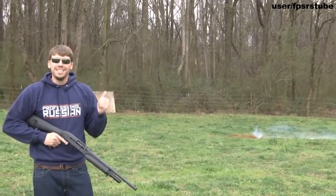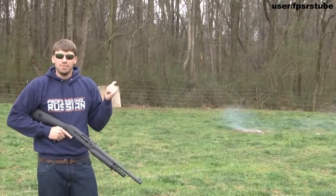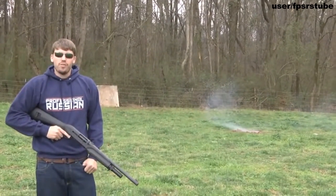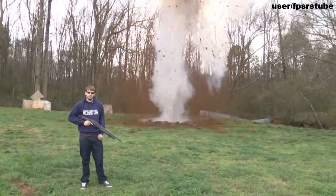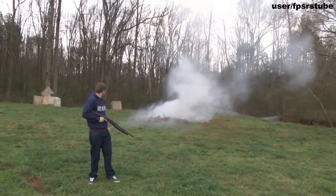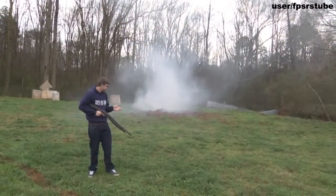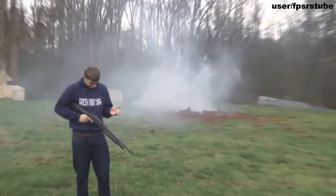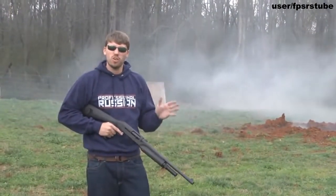I'm going to show you how to make a foxhole the easy way. So back there I got a little bit in the red in the ground and any second now I think we're going to get a nice little pop. So let's go over there, take a look at our foxhole, see how good of a job we did.